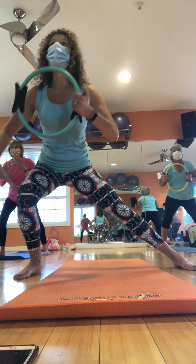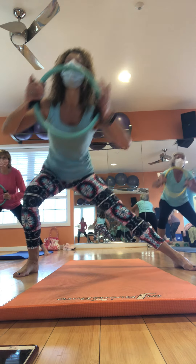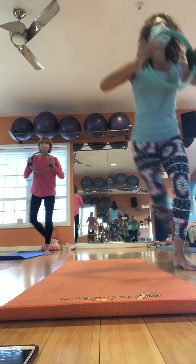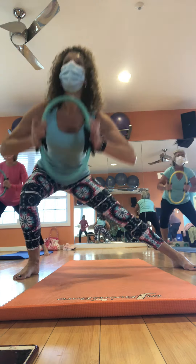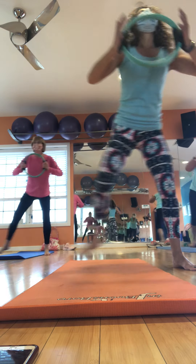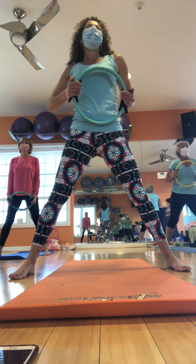So we're going to take the toes, turn forward, soften the knees. This is a stretch. Arms high. I want you to take a right and round in front. Let the arms just tingle — use your belly. Three. Big breath. Very good. Left side. Three. Bending the knees, go as low as you can. Feel the work, use your belly. Drop into it. One more. Beautiful. Very good.